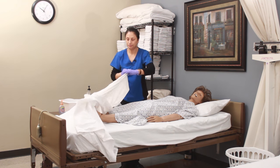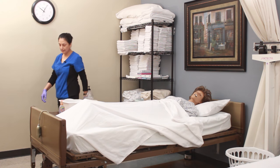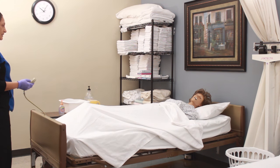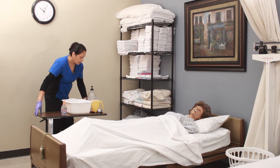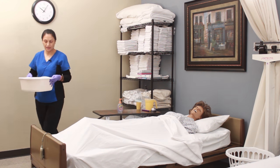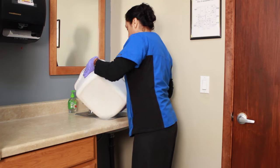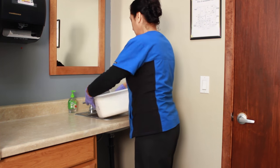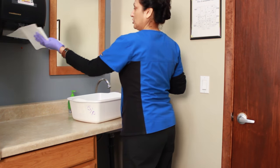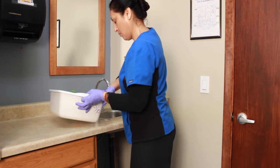I'm going to cover up Mr. Jones. We're going to lower the bed and I'm going to get rid of my supplies and wash my hands. Here's your call light and water within reach. I will be back after I cleanse my container. Dispose of the water, rinse it — just rinse with water, it doesn't require washing with soap. Just a rinse. Dry it thoroughly with a paper towel.